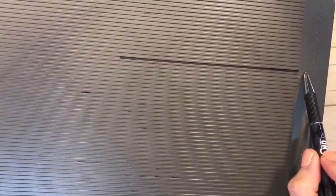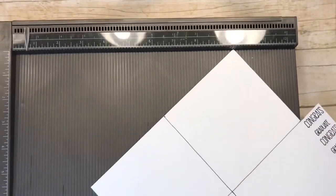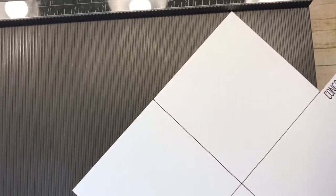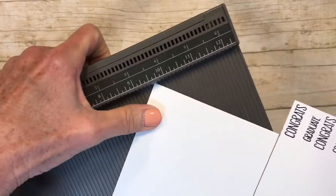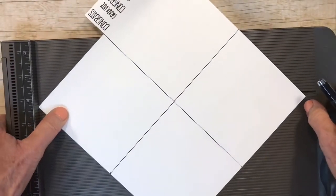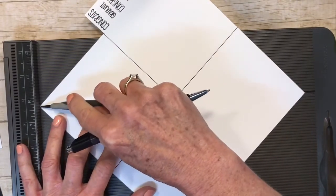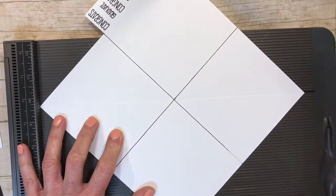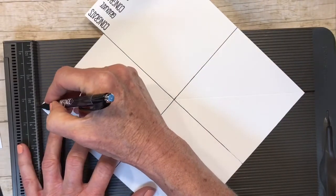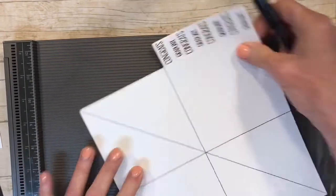I need a score line from this point to this point — here's a tip. I took a Sharpie and drew a line on the end of my scoreboard. I know that line is nine and five-eighths, so I line this corner up at nine and five-eighths, and then the other corner where my Sharpie mark is, and score down that line. That gives me the intersection I need right through the middle of the card for my pop-up effect.